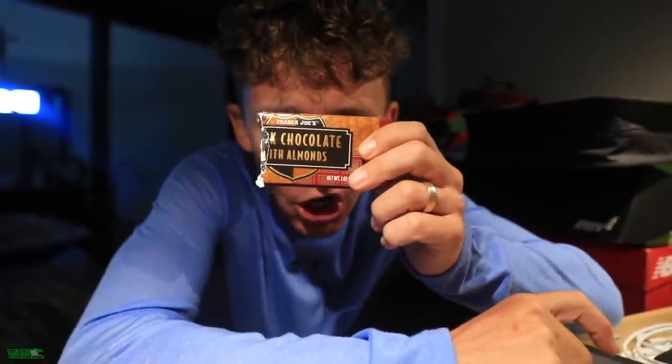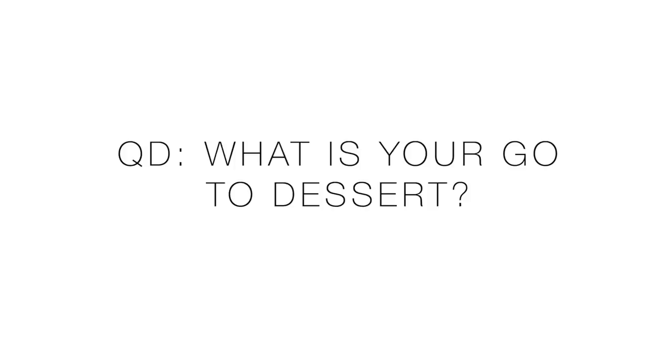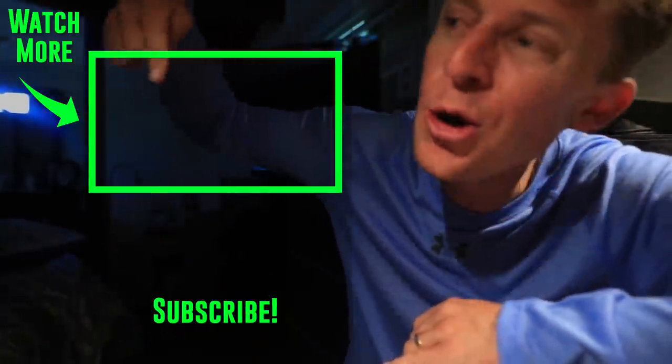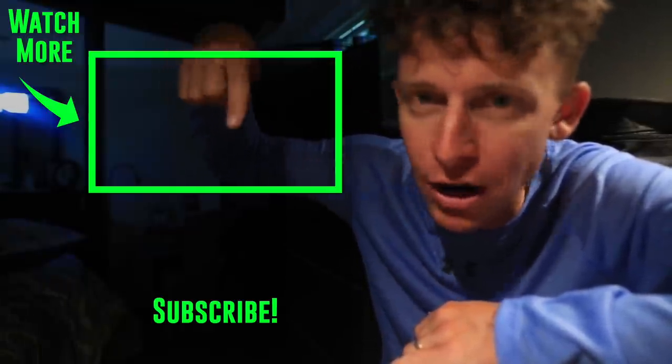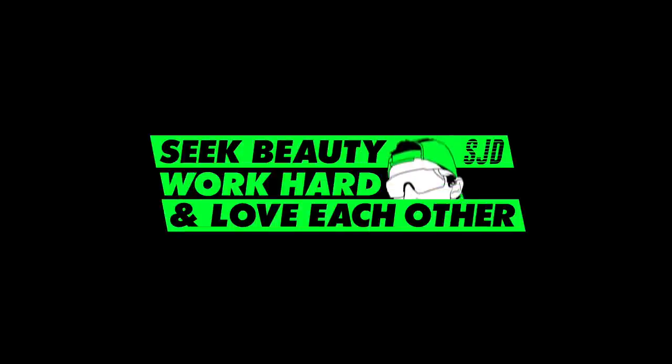Dinner was amazing, I'm stuffed. Everyone's going to bed — we need a good night's sleep at the Demore household. But not before putting down a little dark chocolate with almonds. The question of the day: what is your go-to dessert? Not your favorite special-occasion dessert, but your everyday go-to. Mine is definitely dark chocolate with almonds — let us know down below. We're tossing it back to a vlog from summer 2019. Thanks for being here, thanks for watching. Seek beauty, work hard, and love each other. See you tomorrow.